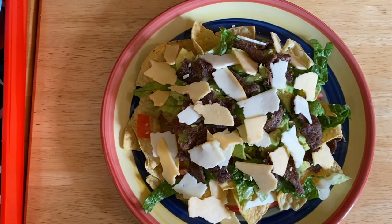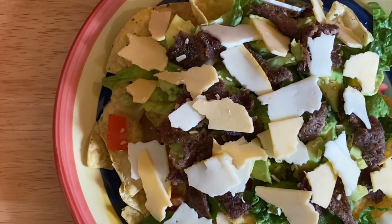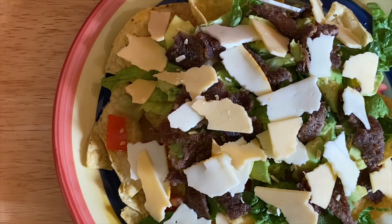Once again guys, thank you very much for watching and I hope that you enjoyed my video today. I still have a lot coming up and I'm gonna see you later guys. Please don't forget to subscribe — this is Anna's Up Kitchen, bye!